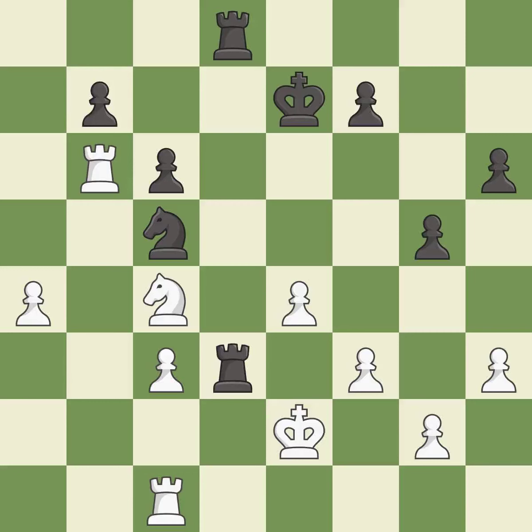This overlooks an opportunity to move a piece to safety — it is a miss. The game was close to balanced, but now black is worse. It is a miss. This moves the pawn to safety. It is best.